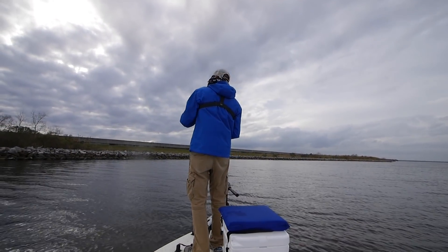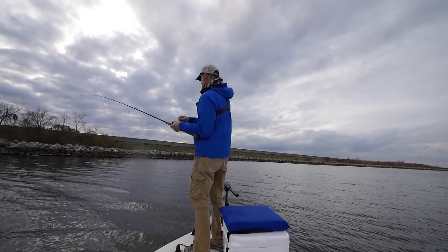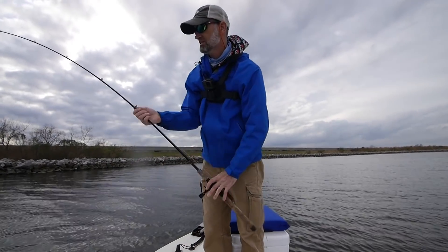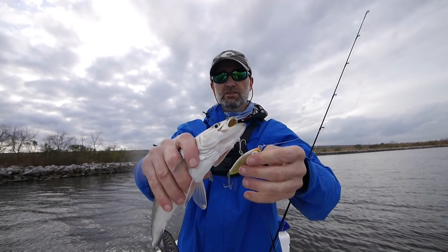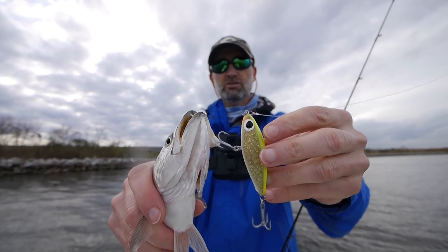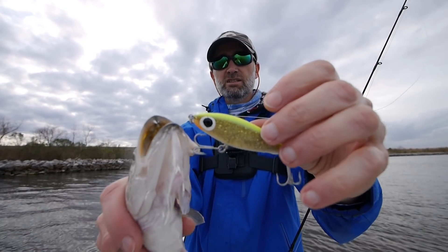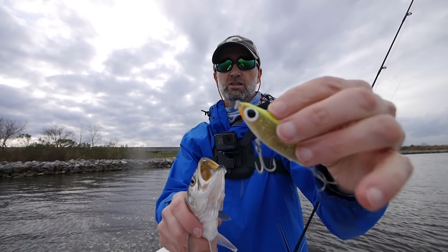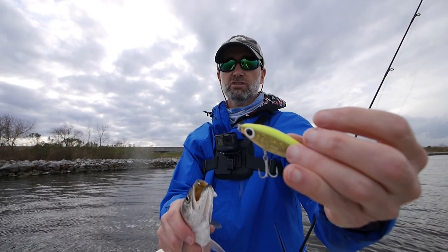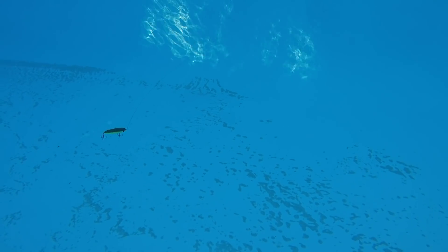Still getting hits — your ratio of hits to mine is about 12 to 1 in quality! The Soft Dine — not the XL, just the regular Soft Dine, though the XL will probably work too — has a really small profile. I'm getting a lot of action when the bait is falling; I'll give it a couple of little jerks and then just let it fall with a lot of slack line — they really hit it on the fall.